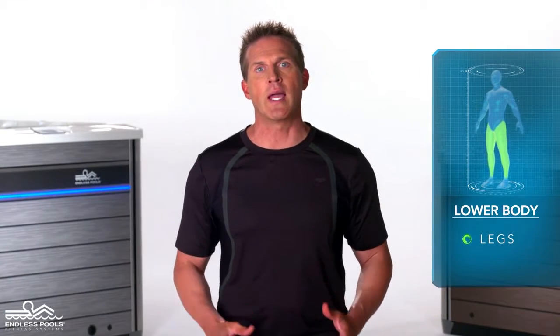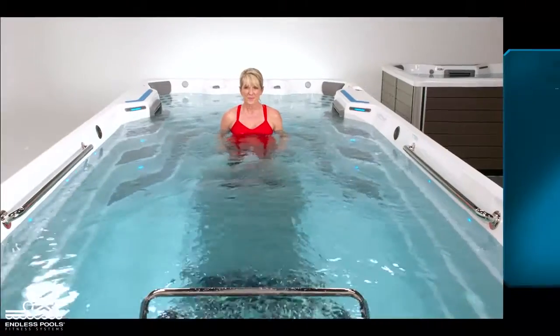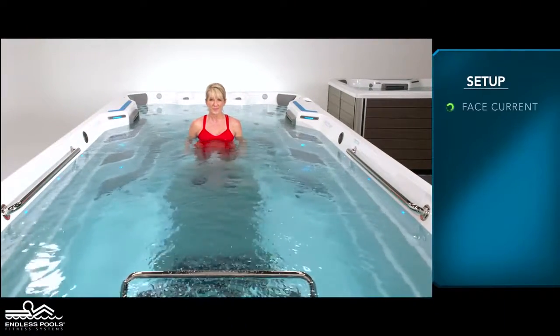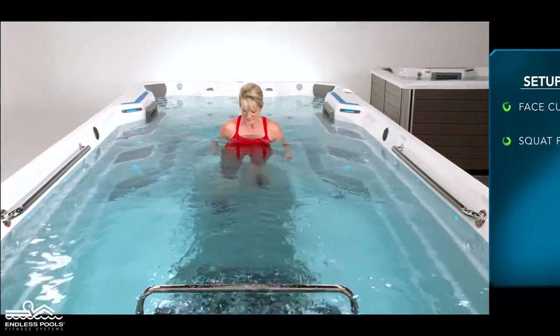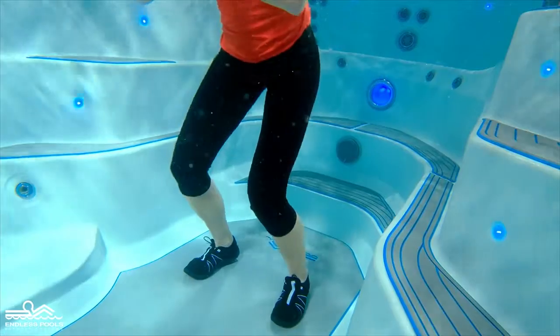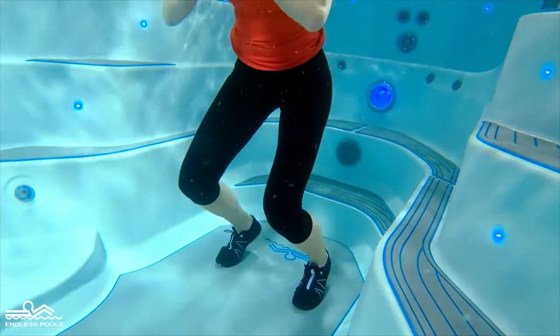This is a lower body exercise that focuses on your legs called squat jumps. To perform this exercise, you will only need your body weight. Begin by facing the swim current in a standing position. Start the exercise by going into a squat position, and at the bottom of the squat, accelerate upwards pressing off the bottom of the floor.